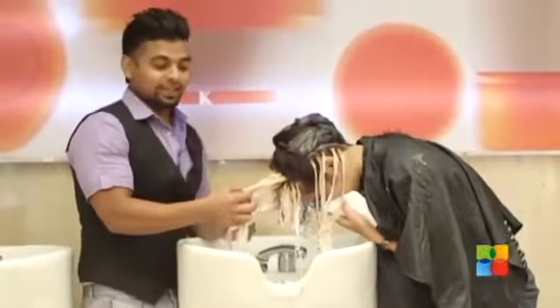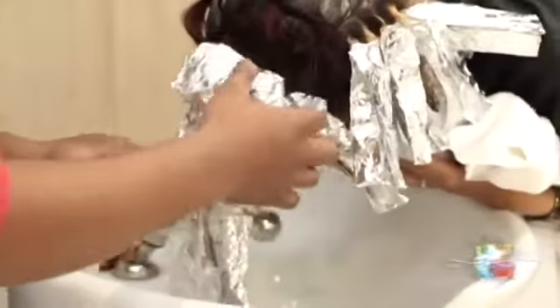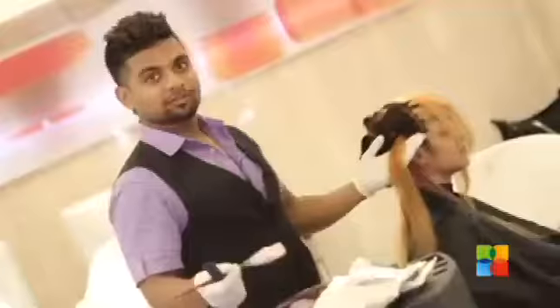We are done with our lightening colour now and after rinsing this, we are going to deposit a violet colour. I am starting with my violet colour now.